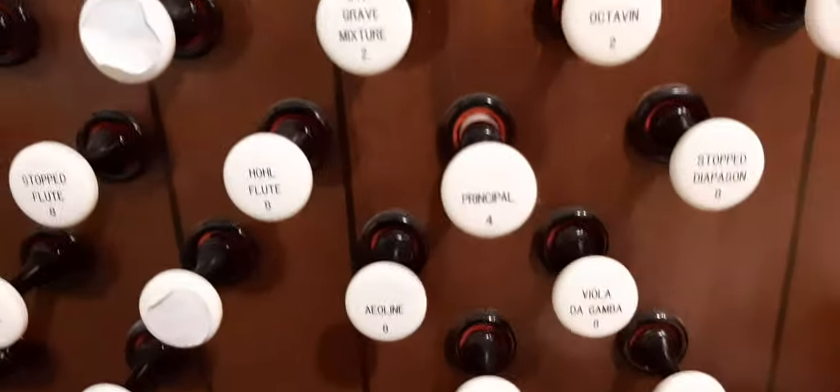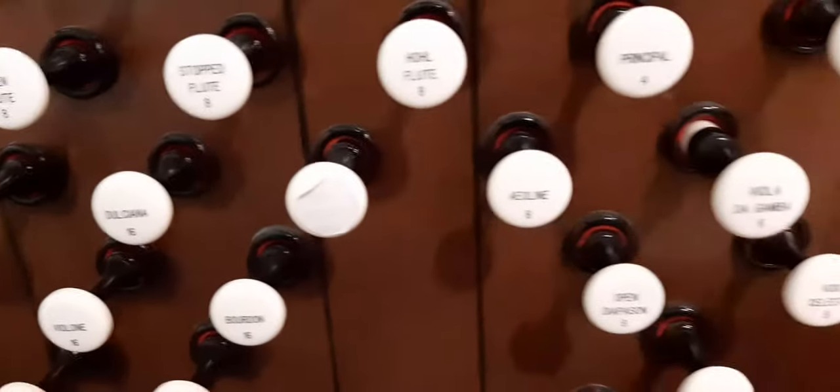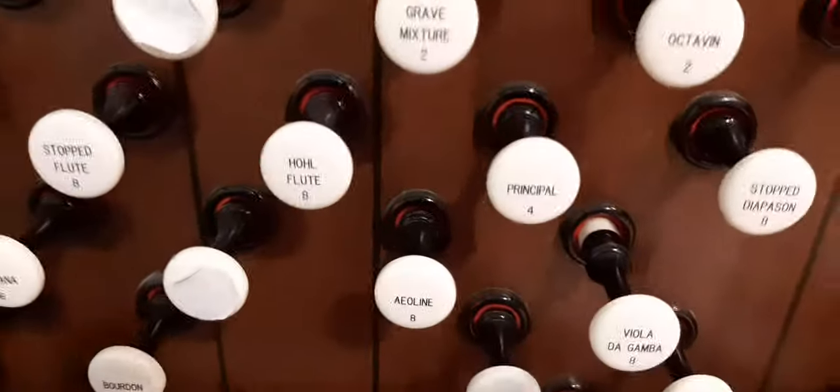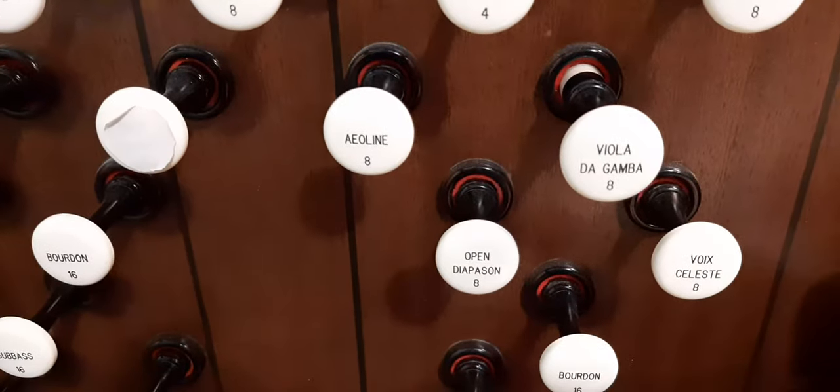Principal 4. Viola da Gamba. I also — I think I might have said this — but I like to use the Viola da Gamba with the Vox Celeste.